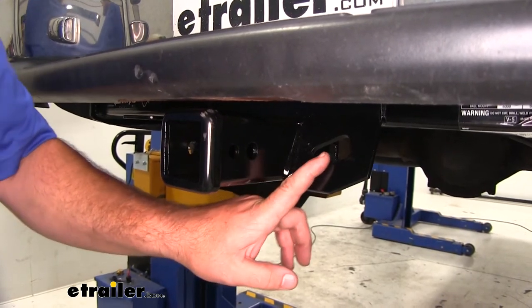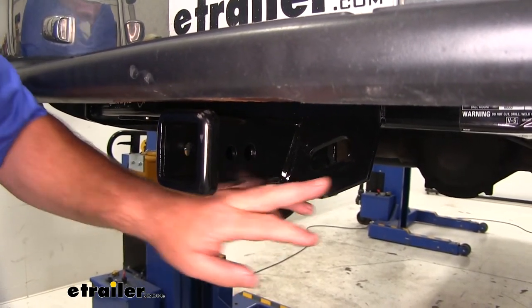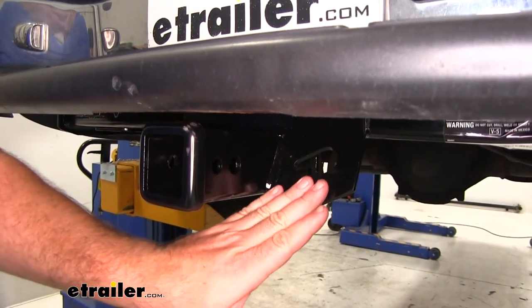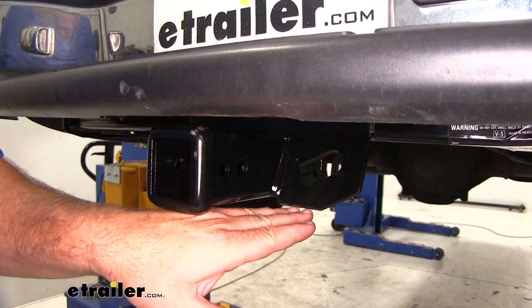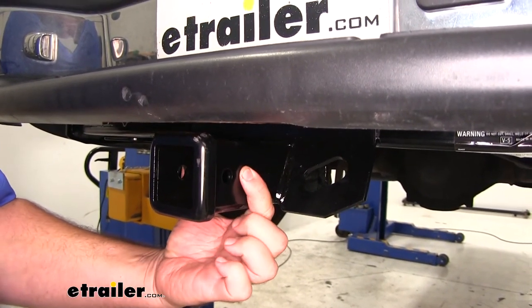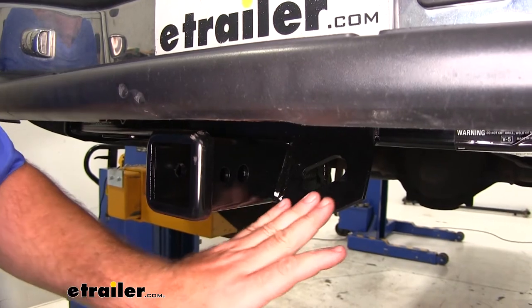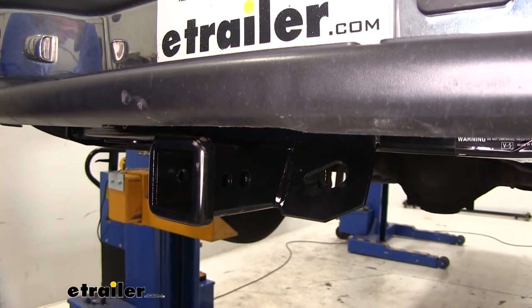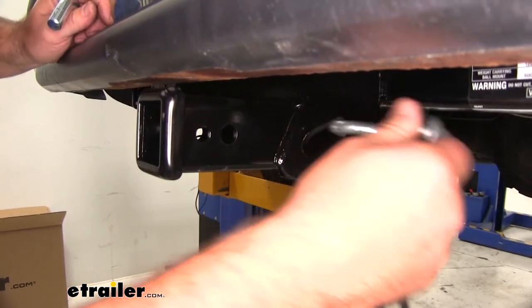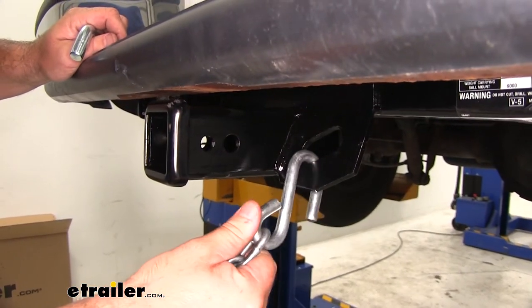We're going to have plate-style safety chain loops, and this is what I mentioned that I really like about this. If you notice, it's a bracket that kind of goes up at an angle. Unlike some of the other ones that may be on the bottom — those will kind of interfere with your pin and clip. With them being angled like this, we're not going to have any interference with our pin and clip, and it's going to allow us to use different size safety chain hooks.